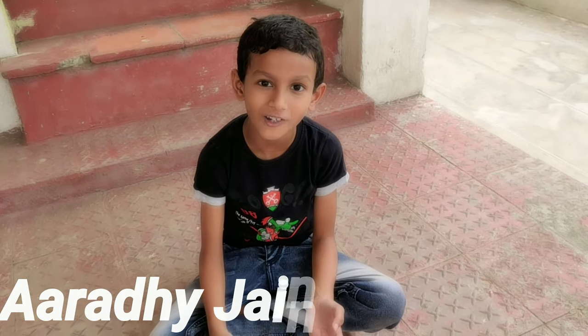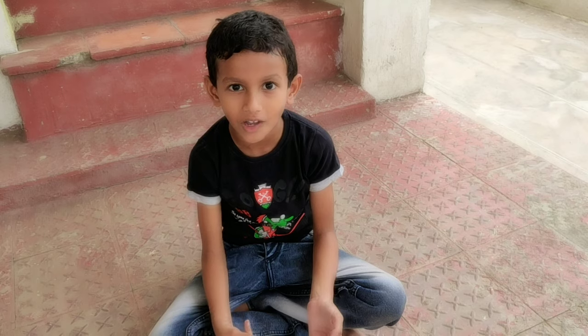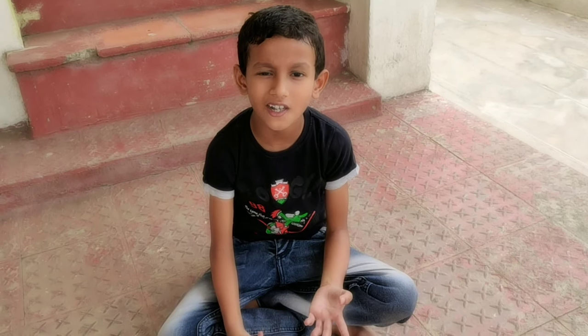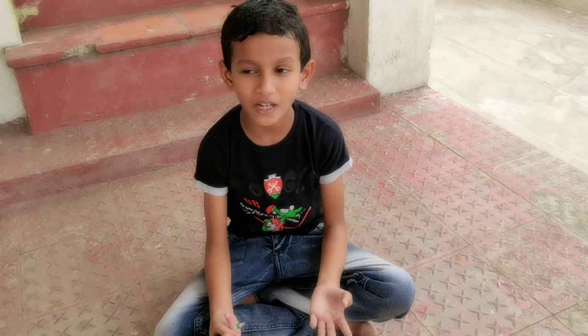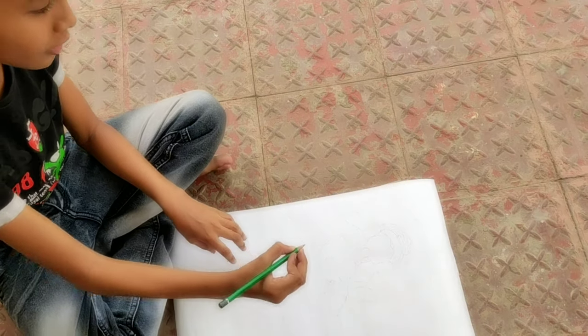Hey guys, welcome to my new vlog. I will tell you about drawing and shading types. Today is my first video. It is soft charcoal.